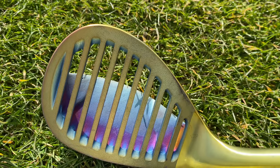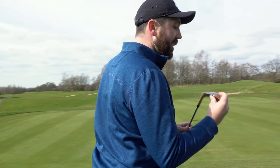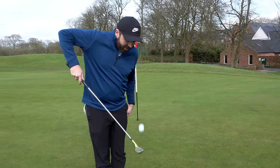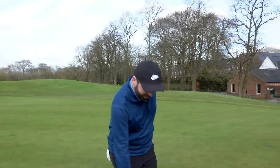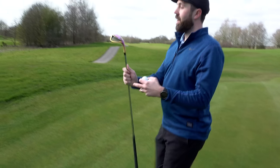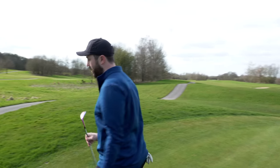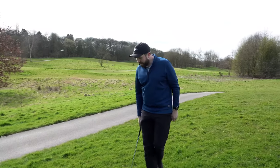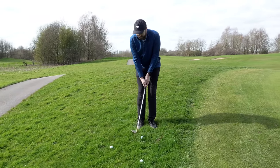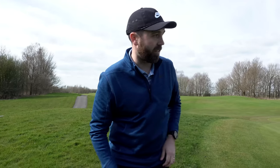Let's hit some fuller shots because I'm sure this face is going to make the ball spin like crazy. Before taking it in the bunker, I want to see if out of a more thicker, lusher lie these kind of gaps in the face make any difference. I feel like those chips were okay but the lie was fairly normal. These are horrible lies - how does it perform out of a lie like this? That is a nasty little lie. Will this grid-like face cut through the grass differently? Let's see.